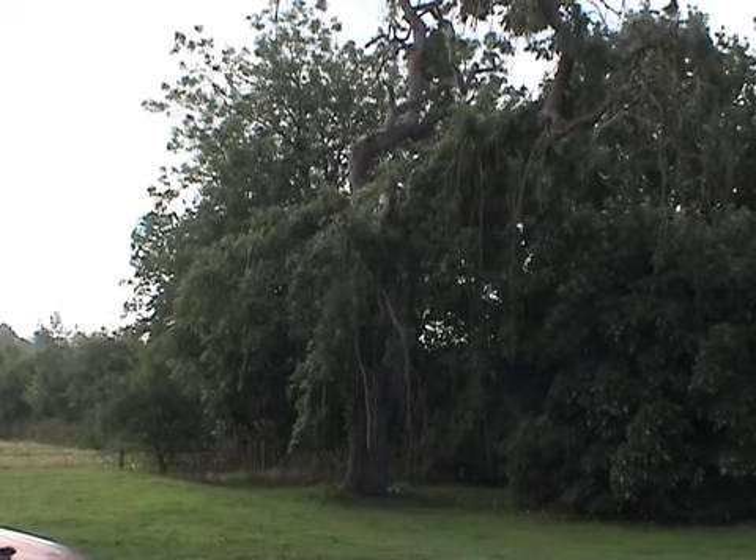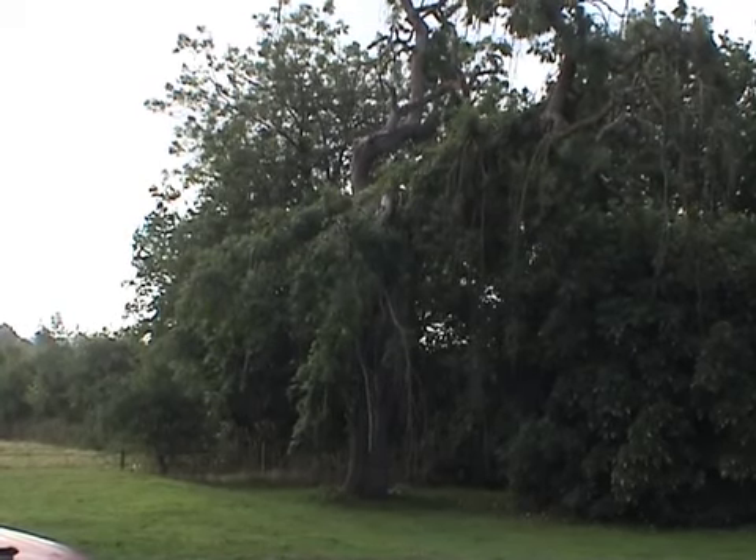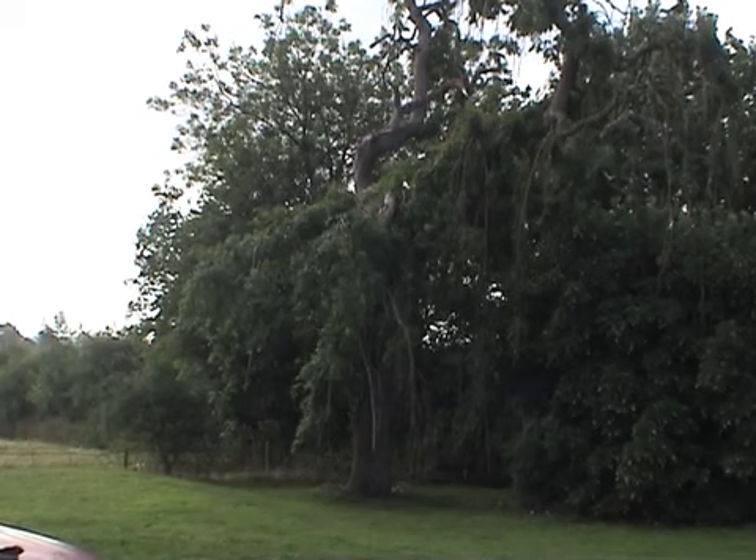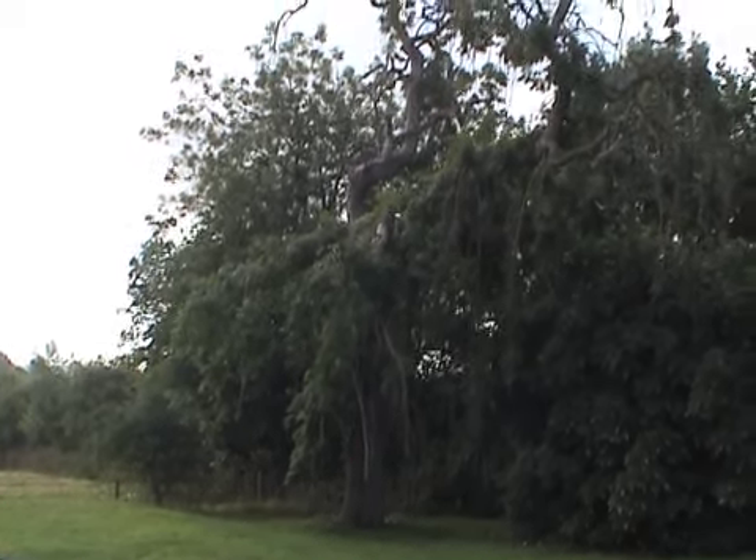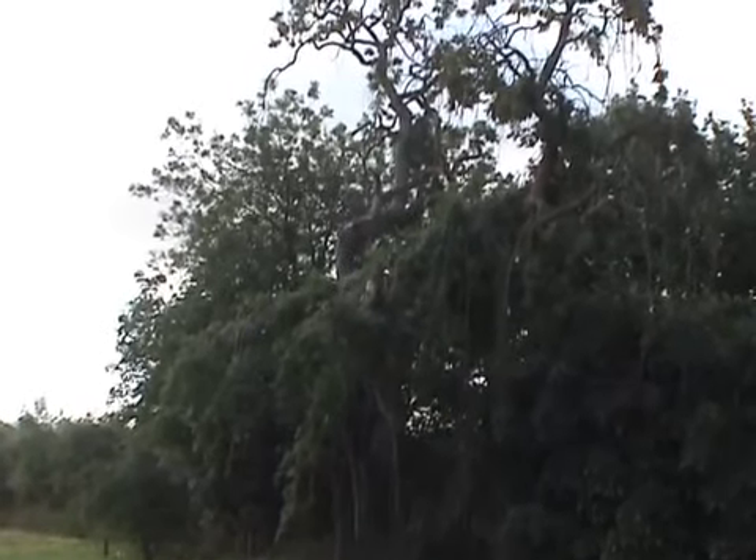Here is the size of the problem we've got. It's a poorly weeping ash which stands about 60 foot from the house. Disease and rot have meant it could topple at any minute and kill me, so it's got to come down.